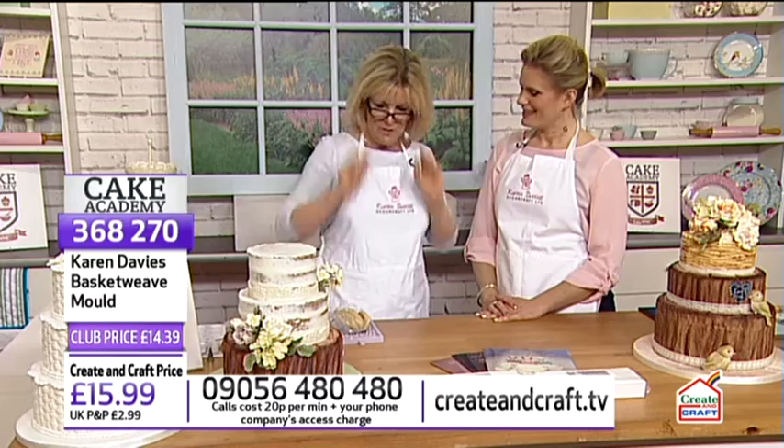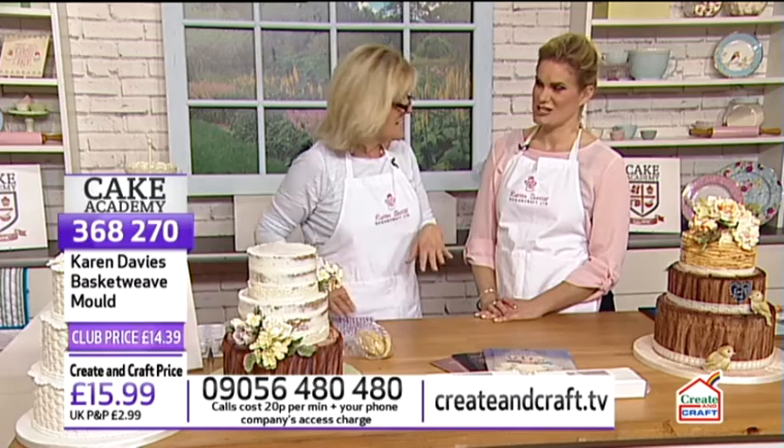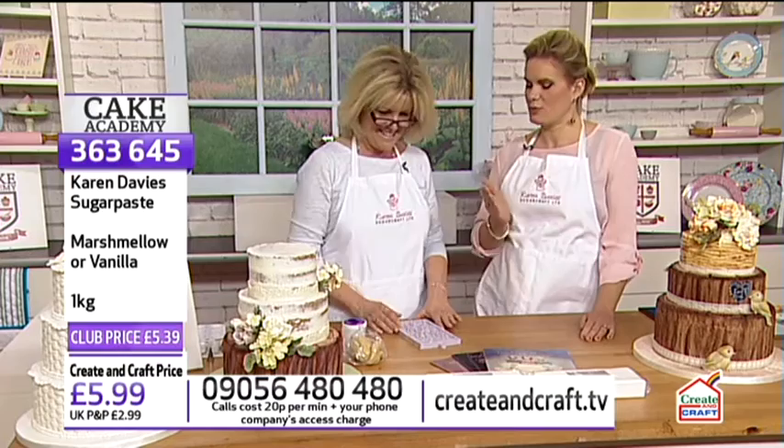Karen will be using their sugar paste throughout, available in marshmallow or vanilla flavours. Natasha jokes about quality-controlling the taste. Karen mentions that her books are also available but moves them aside to begin. She confirms the moulds are designed and manufactured by herself and her husband.